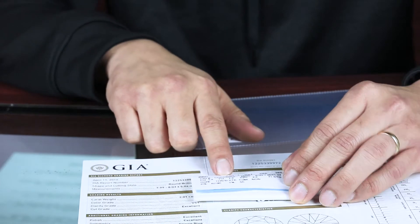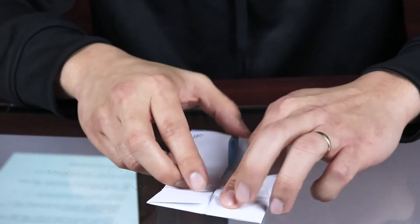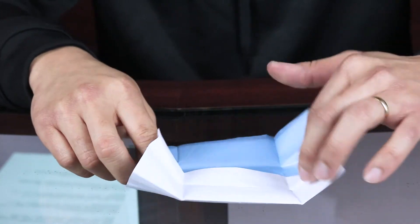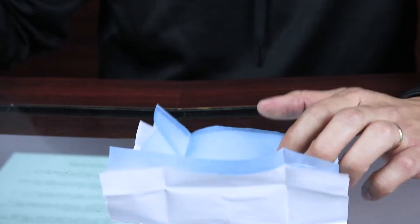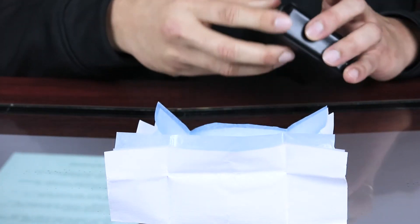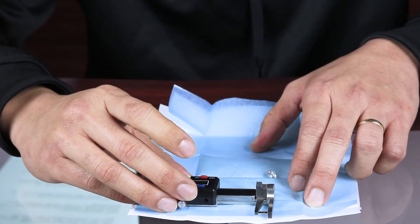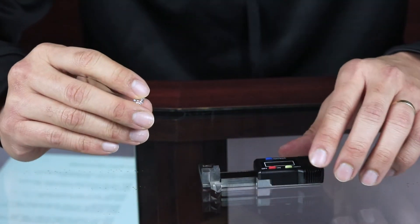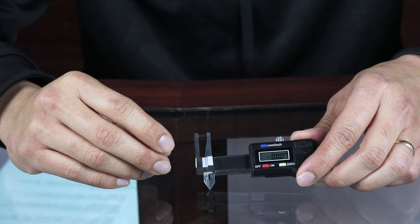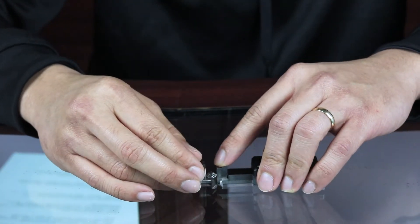It's basically a round brilliant at 7.99 by 8.03, or an 8mm stone, with a carat weight of approximately 2.01 carats. The cert number matches up. I want to first measure it — the millimeter or 8mm size — when it comes to the actual measurement of the stone. Here's the stone and here's a millimeter gauge for a gemstone.